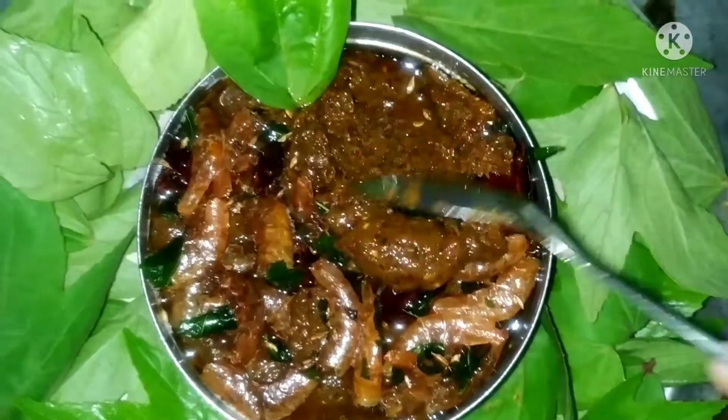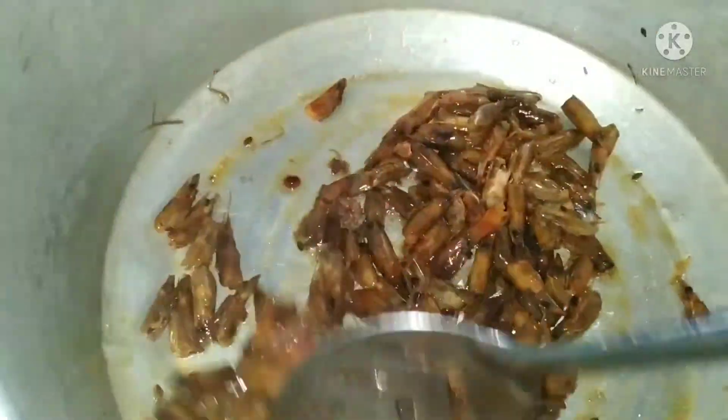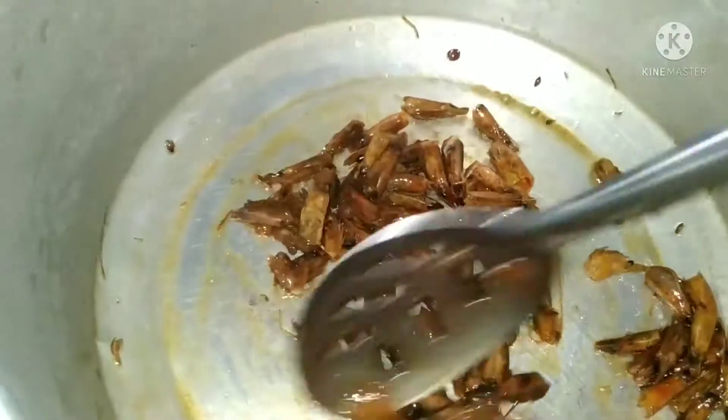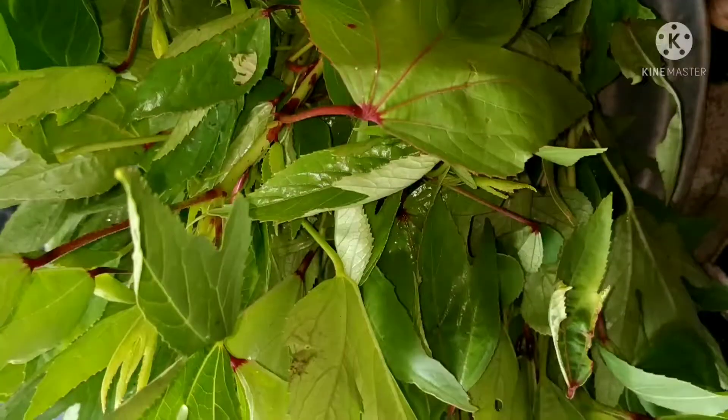I'm going to use this jellyfish. I'm going to eat a jellyfish. Here we will eat a jellyfish. I'm going to eat 2 jellyfish.